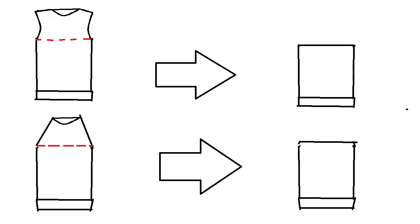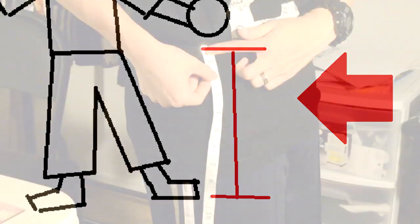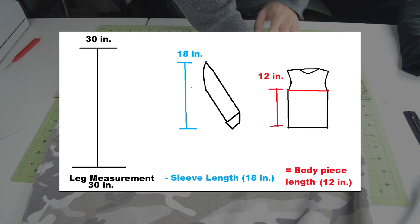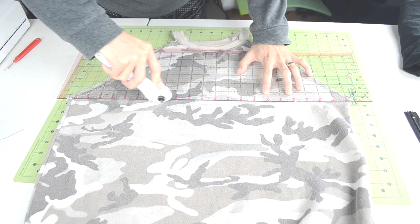Now we're going to cut off the top half of the sweater. But first we need to figure out how much to cut off. Start by measuring your leg length — use a measuring tape to measure from your waist down to your foot. Take that measurement and minus the length of the two sleeves. Whatever length is left, you'll use that for the body piece. Get your straight edge ruler, measure out the length, and cut off the excess material.